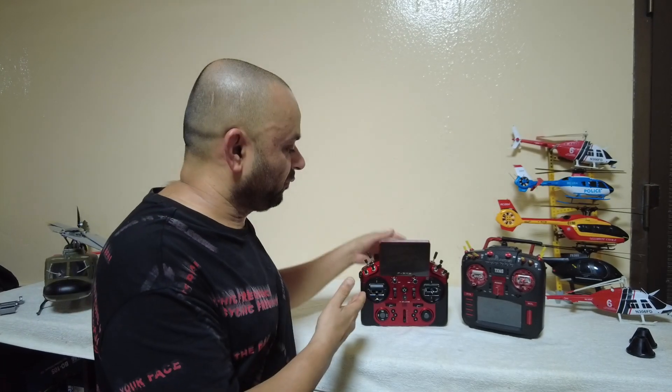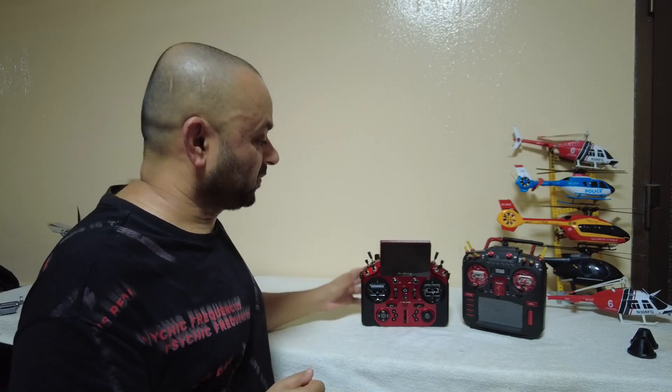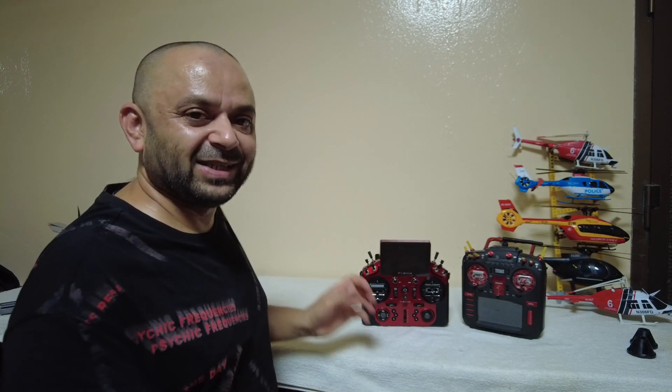Thank you very much for watching and listening to Radio Transmitter Podcast. Now you know what to expect next. I will be posting more video tutorials with the Ethos operating system on the FR Sky Tandem X20S. I'm going to start building my GuSky RS7, planning to install an H1 GPS flight controller — the full version — and program the model with the FR Sky X20S.